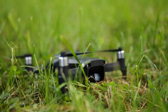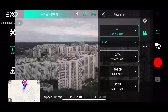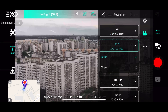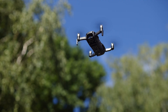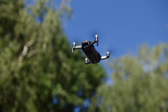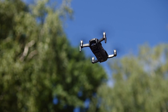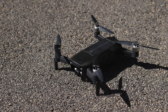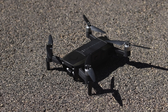One frustrating thing is that this drone doesn't have PAL mode, so you cannot shoot at 25 or 50 frames per second. It only shoots 4K 30, 2.7K up to 60p, and 1080p up to 60p. On the other hand, this drone features 64 gigabytes of internal storage, though only 57 are available. It's a very welcome addition — I think every drone in 2022 should have at least 32 gigs on board.